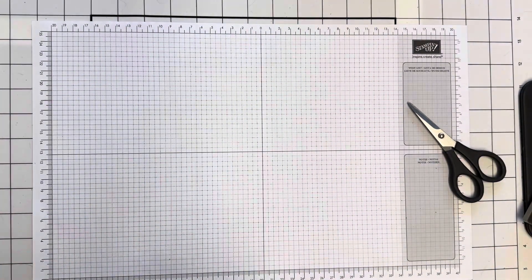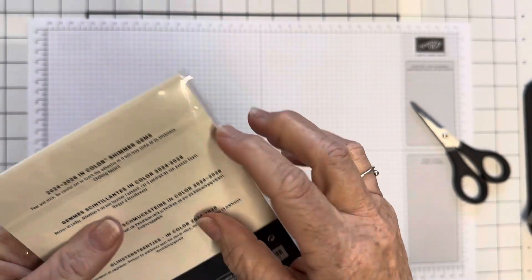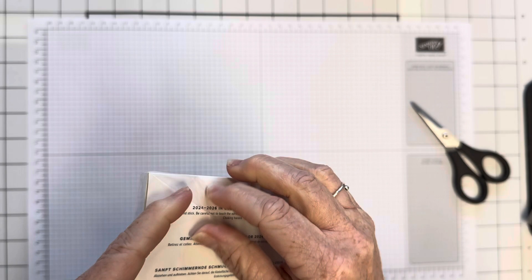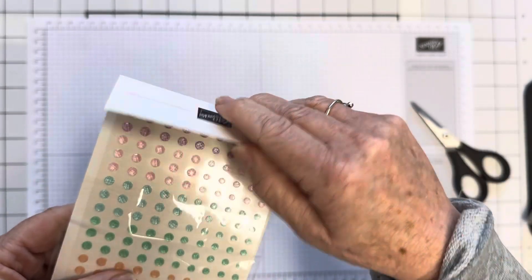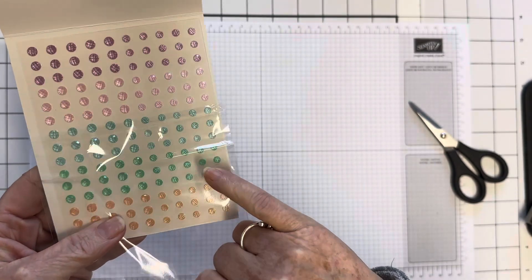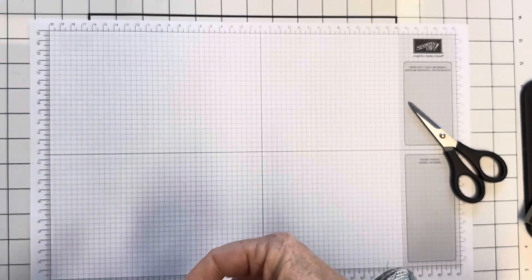I've got the new shimmer gems in the same colours — the 2024 to 2026 in-colour shimmer gems. I've had these shimmer gems before but in different colours and they're lovely. Let me get them out so you can see the colours. We've got Peach Pie, Shy Shamrock, Summer Splash, Pretty in Pink, and Petunia Pop. Oh, they're so beautiful — very happy with those!